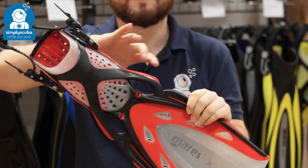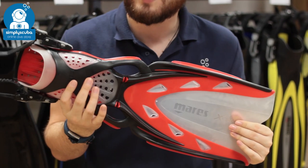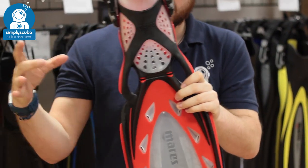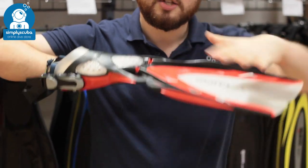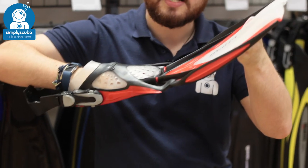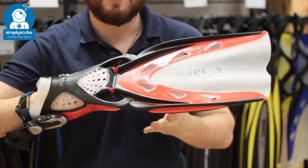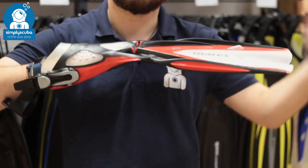They've done a lot of alterations all over the fin, just to make it the most efficient fin possible. It's incredibly lightweight, so this is great for travel. But what makes it really impressive is this hinge section in the center, which allows the blade to bend and flex during each part of the kick, but it does have little stoppers that stop it from over-flexing, which means that you get the perfect angle of attack during each part of the fin kick.